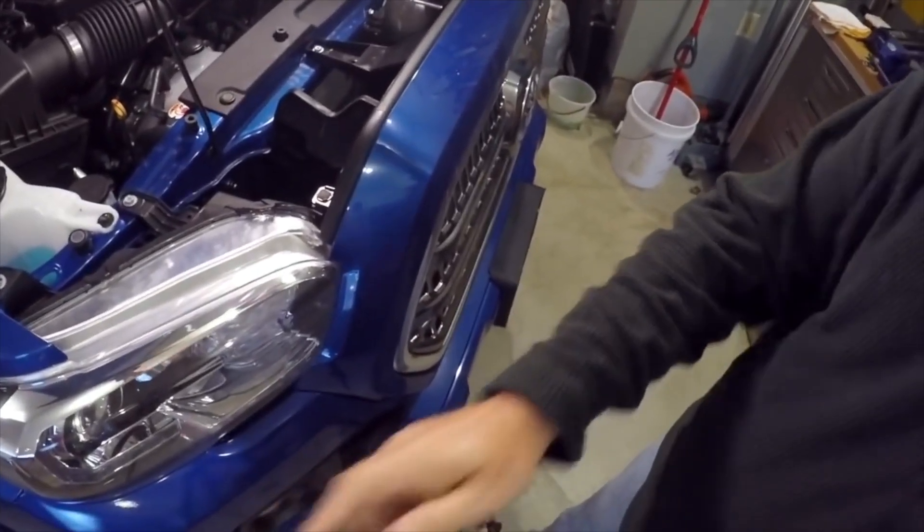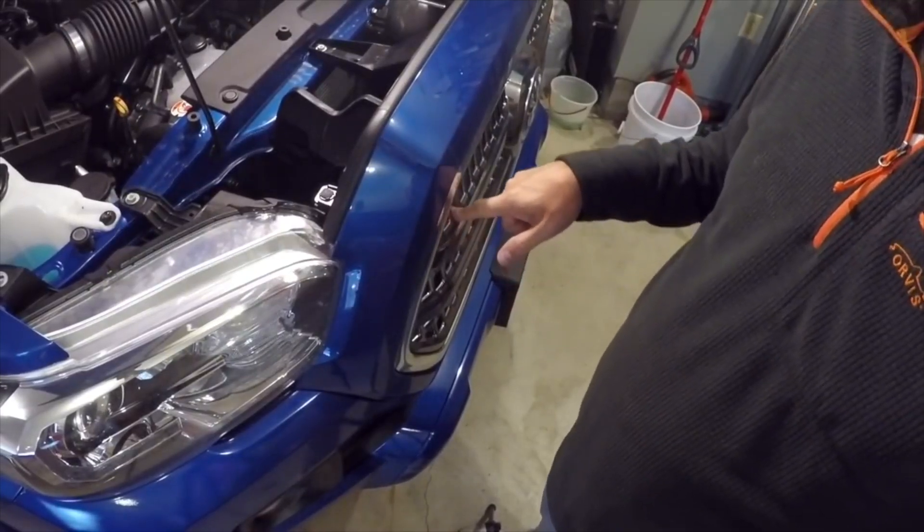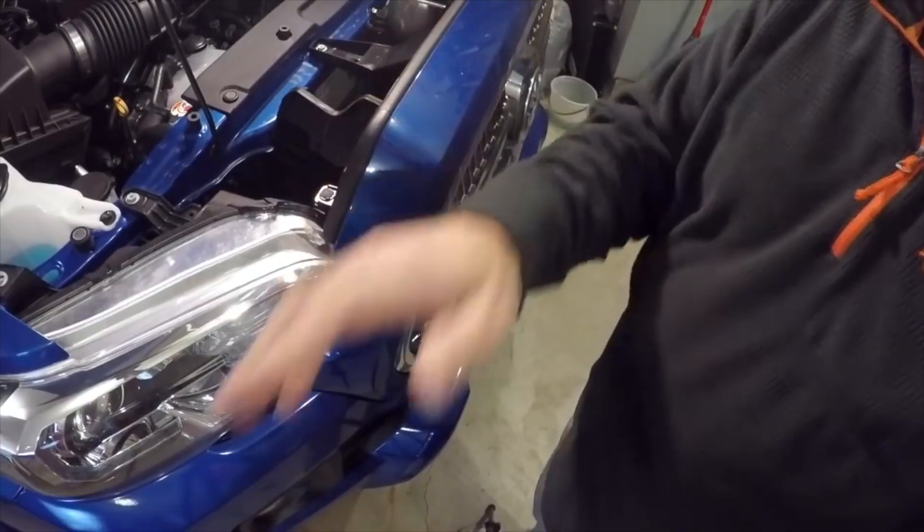Good morning everybody, welcome to the channel. I'm going to replace the grill insert on the Tacoma, and I need to take the grill off first. I'm going to show you how to do that — I've never done it before, watched a few videos, so that should make me an expert. Stay tuned, we're going to see how this goes.